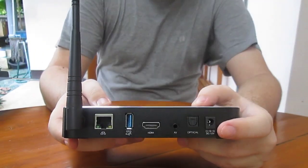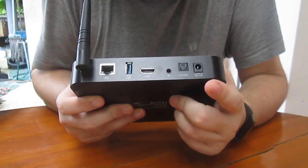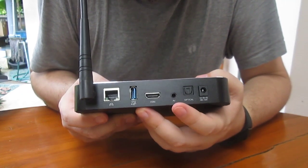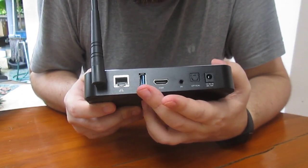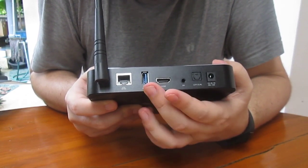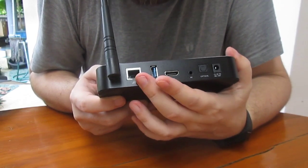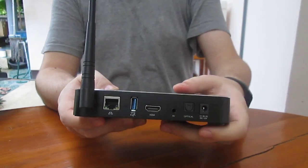Let's have a look at the back. We've got 12V power, optical SPDIF, audio video output, HDMI output, a USB 3.0 port that's also OTG, and gigabit Ethernet or Wi-Fi — that's 802.11 b/g/n/ac.